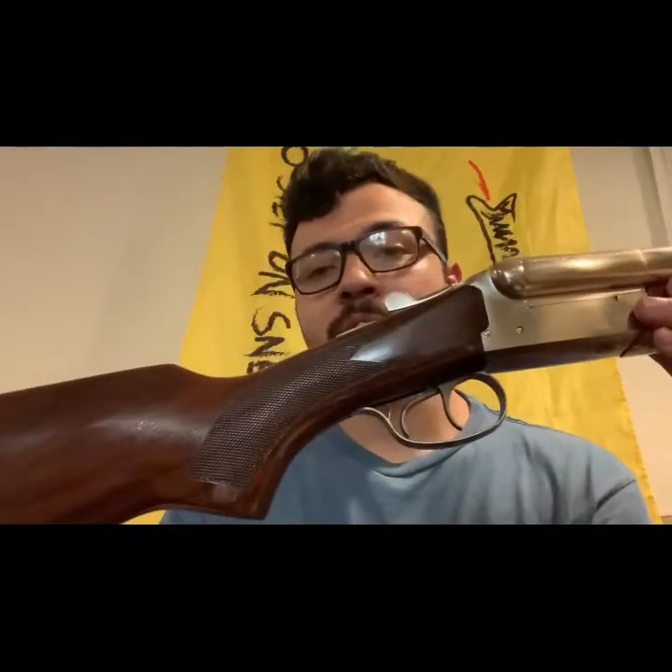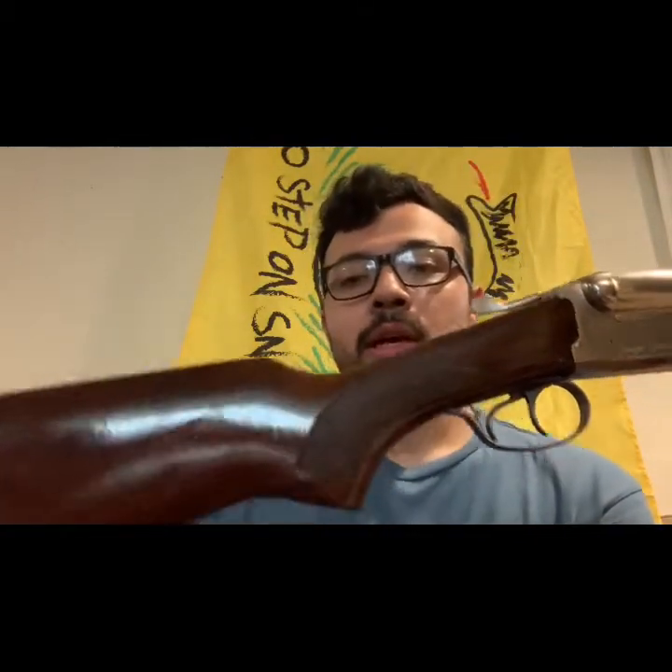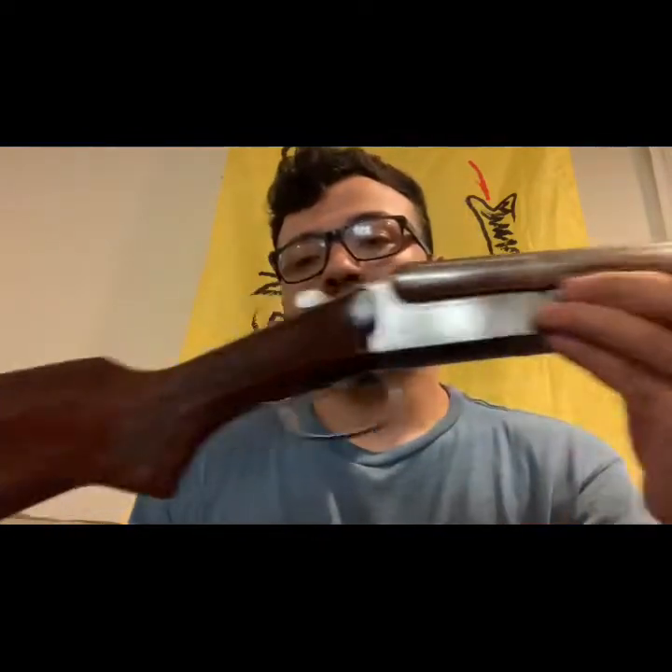Shooting this one, the recoil is not harsh. After 50-plus shells it's not hard on the shoulder — I'm fine. But if I were shooting anything beyond low-brass birdshot I could see it starting to hurt.